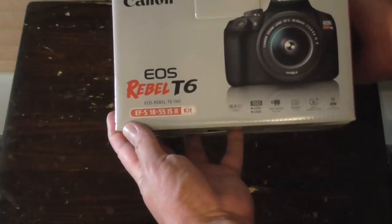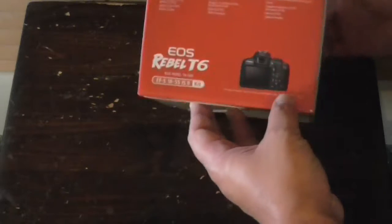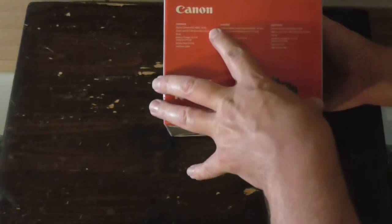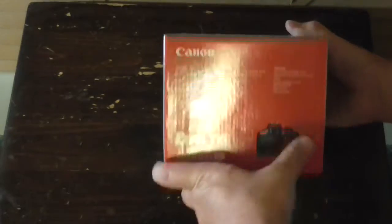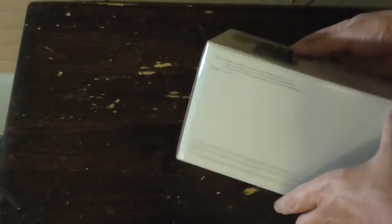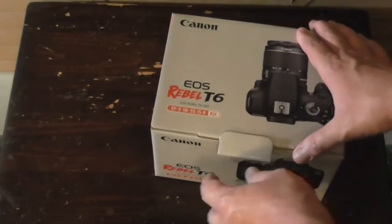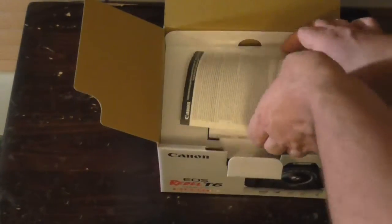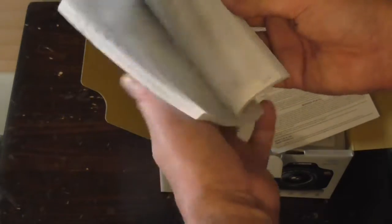It's a full HD definition — you can pause that. It even has a lens with it. Here's all the contents: the camera, lens, strap, battery charger, battery pack, interface cable, and manual. Let's get right to the unboxing here.